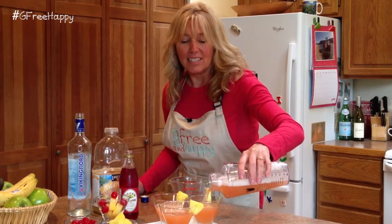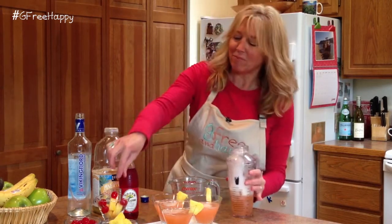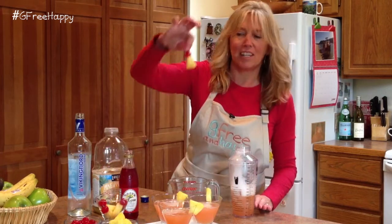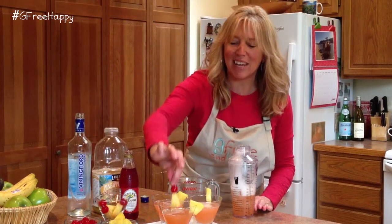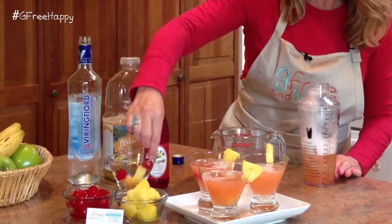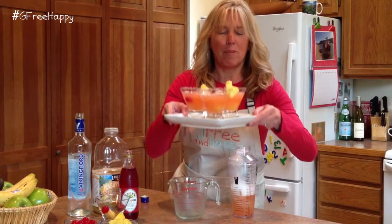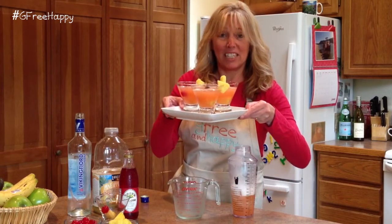You could frost the glass with more sugar if you want, or have it simple like this and add fun garnishes. I already did this — just put pineapple and cherry on a toothpick and you can stick it in the drink. Just like that. Voila. Pineapple upside down martinis.